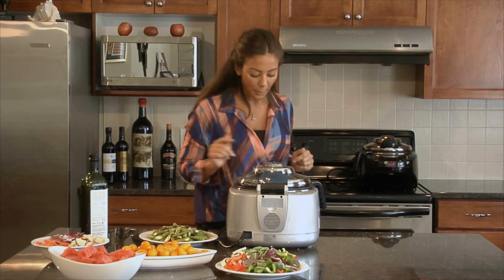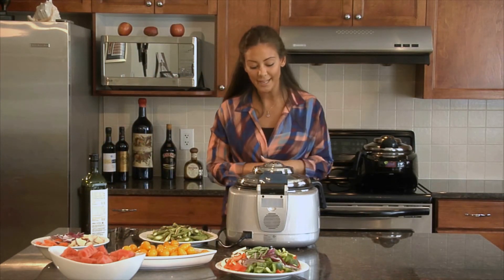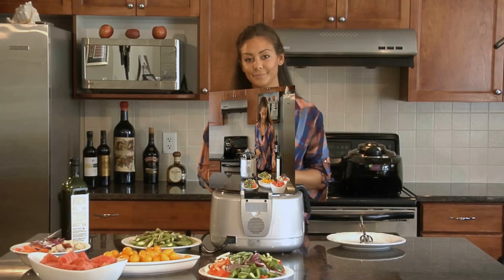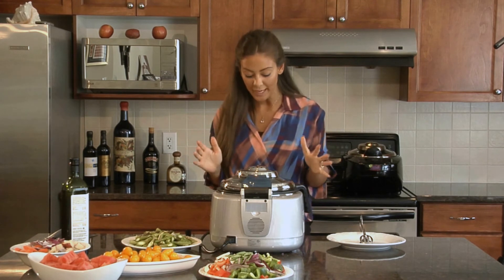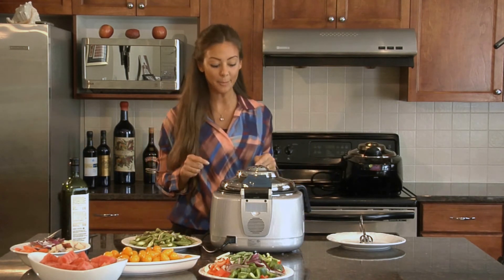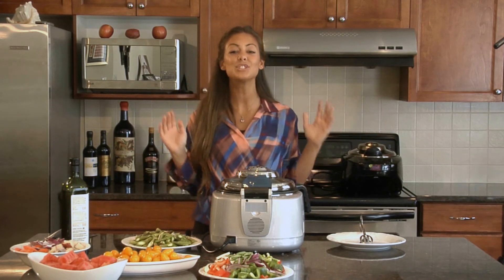Now I can close the lid again, making sure to grab the handle and not touch the top, and we'll just wait for the next six and a half minutes for the steak to finish cooking. The row pot will beep, and that's how I know my food is ready.